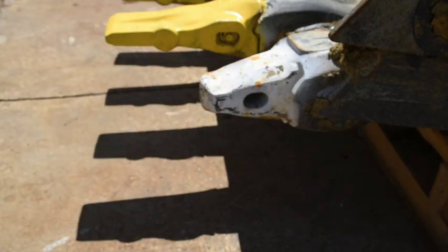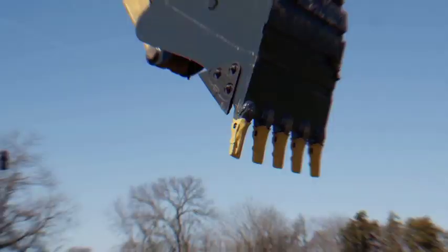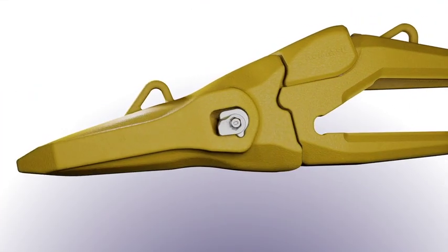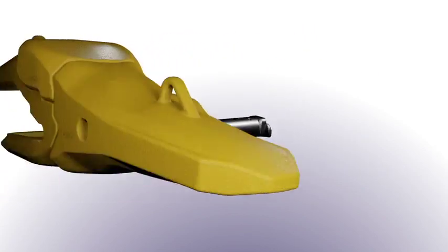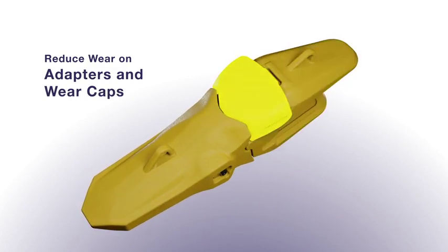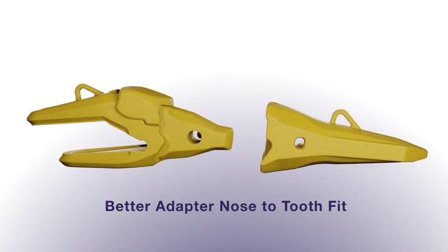You wouldn't buy a machine that was unreliable, so why would you buy a tooth system that isn't either? We increased the strength of the adapter nose by up to 10%. The pin design was improved to reduce the number of lost teeth due to accidental unlocking. The tooth was redesigned to reduce wear on adapters and wear caps, and tooth stability was improved by engineering a better tooth-to-adapter fit.